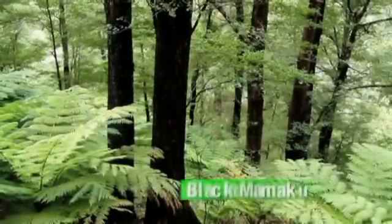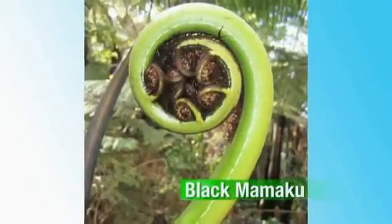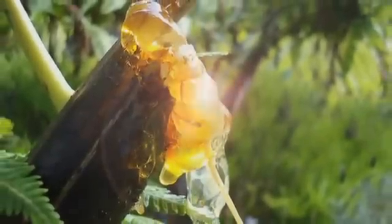This whole project got started a long time ago — actually 21 years ago — and I was hiking through the forest. I came across a big branch of a black mamacoo tree fern that had fallen across my path. I came back a few hours later and to my astonishment, on the end of the frond, was this hemispherical translucent glob of viscous gel. It was just beautiful.